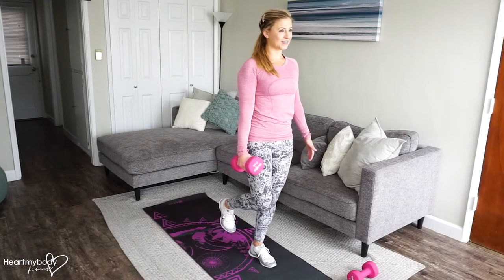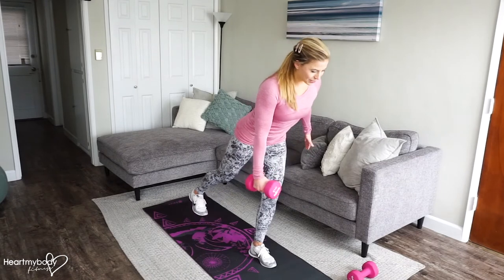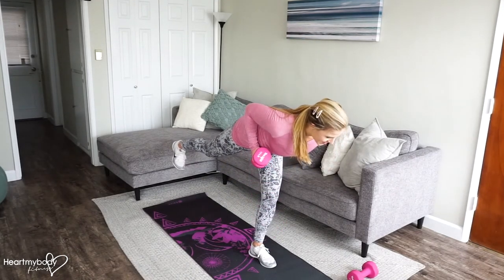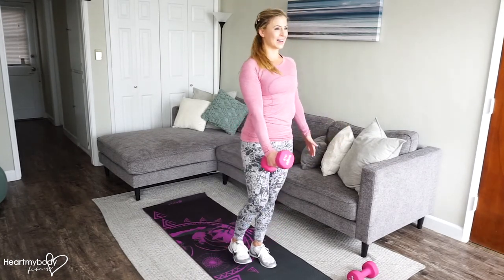So options: lift that leg, or you can have it straight behind you to make this hardest. Lower down, inhale. Exhale on the row. Inhale down, and exhale up.